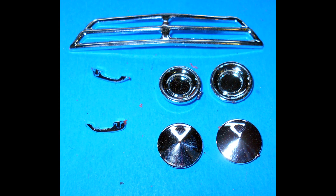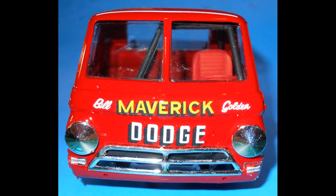Find these chrome parts in the kit. The headlights and the covers are installed with the grille, and the door handles are added at the same time.